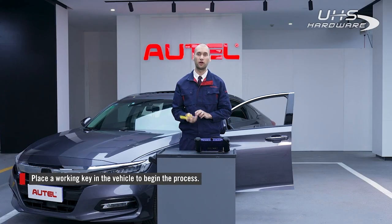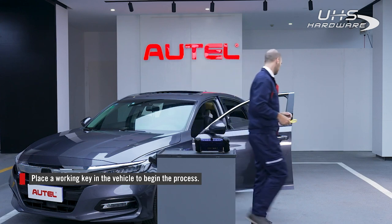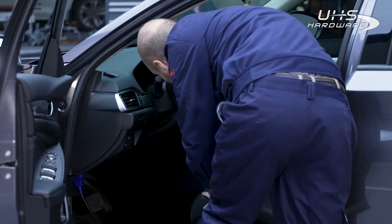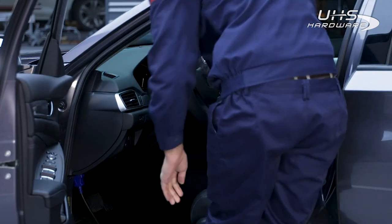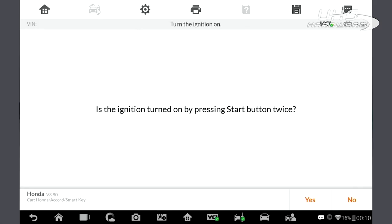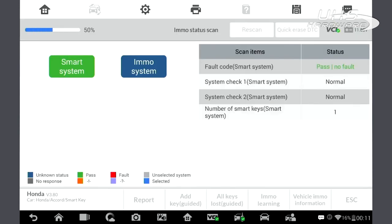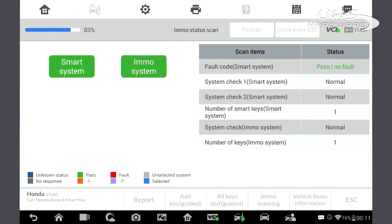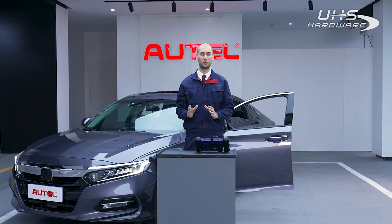In order to do so, we need to place a working key into the car. The ignition is on and we can start our scan.